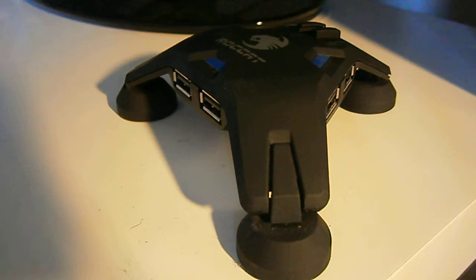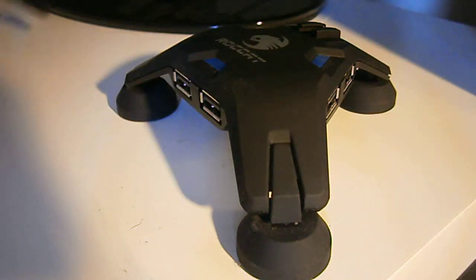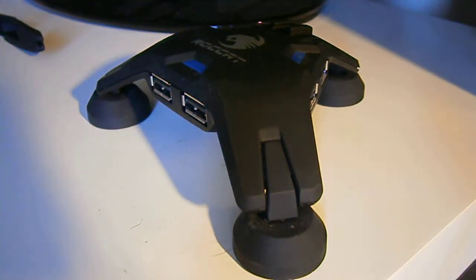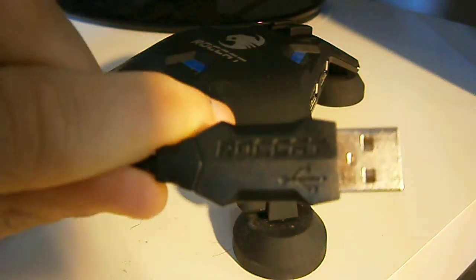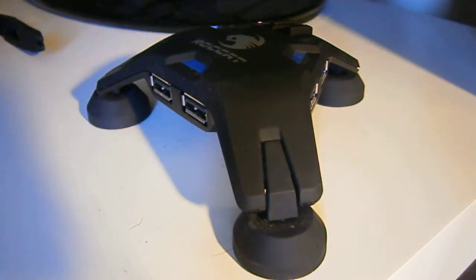You get a couple of things in the box. You get the mouse bungee, which you can attach on. You get the main thing, which is the Roccat Apura USB hub. You also get the USB wire, and I really like it when companies add little branding to the USB wire, as it just makes it look much better.